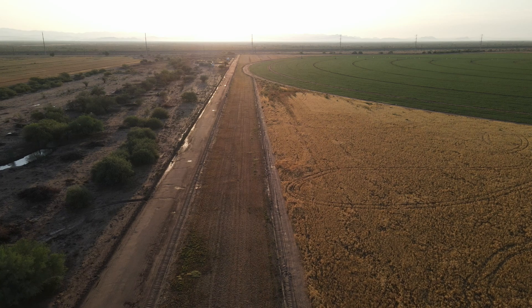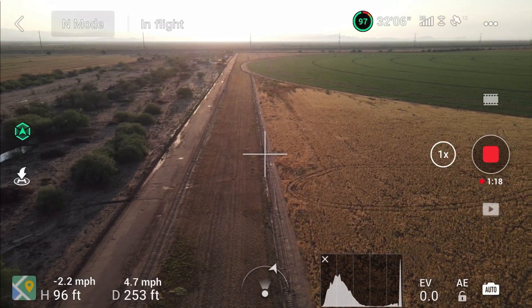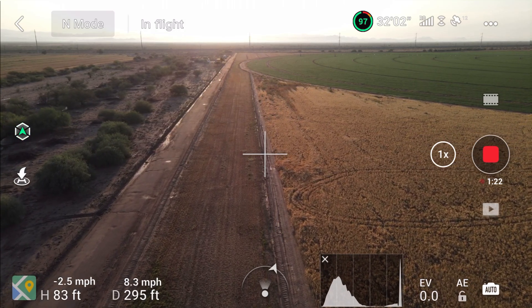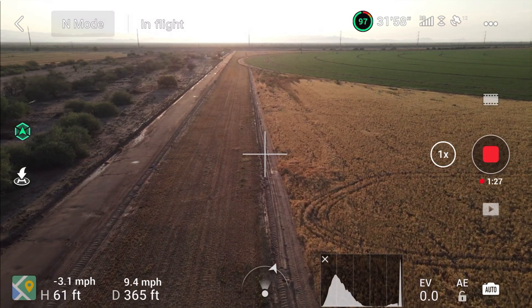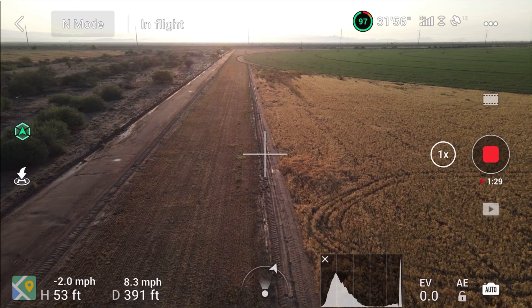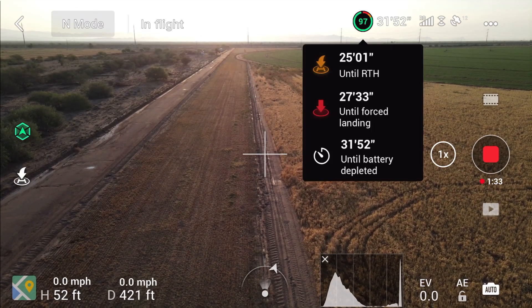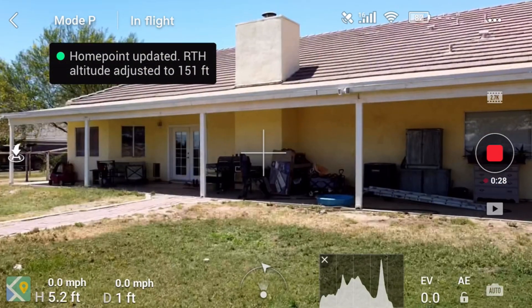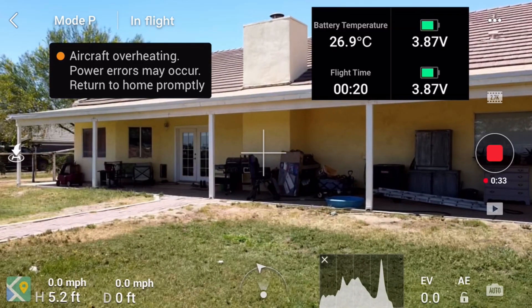But since the firmware upgrade, when you tap on that fancy little battery symbol, you don't get the battery temperature — you get actual information about when the battery is going to die and things like that. So when we tap on that now, we get time until return to home and so forth. Back in June I put up a video where, before the upgrade, you got the temperature.